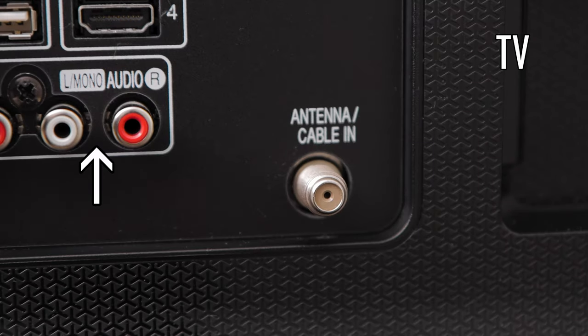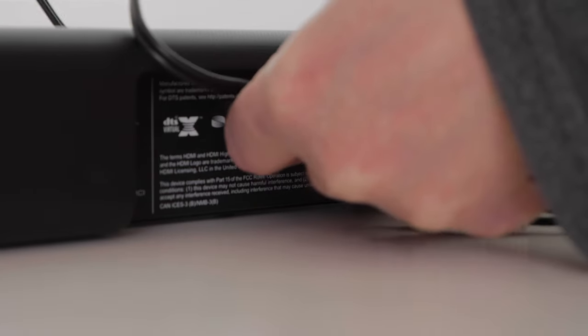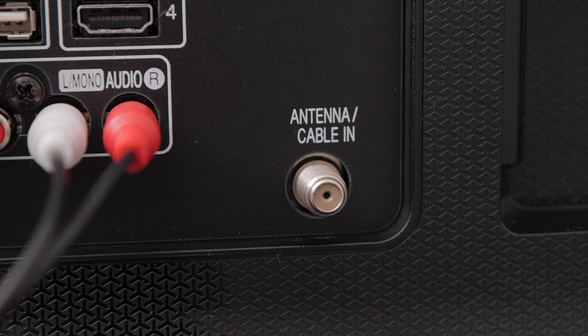If you have an older TV or device, you may only have RCA connections available. No problem — just use the 3.5mm to RCA cable. Plug the 3.5mm side into the top right 3.5mm port on the soundbar and the RCA side to the TV.